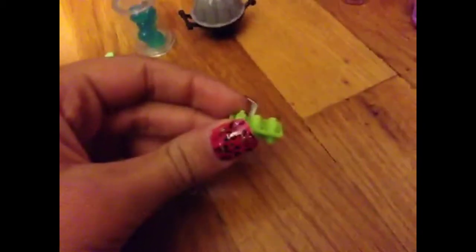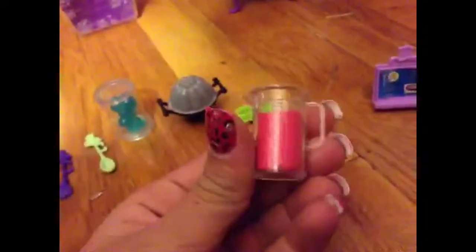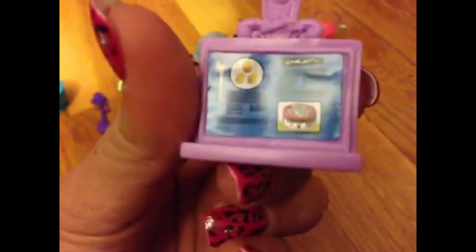This is green ice cubes. This is just a liquid — it can be anything you technically want it to be. It's pink. This is a recipe book — you know how to make stuff, and this is the back of it. It stands up too. This is a pot of like oozing green bubble stuff.